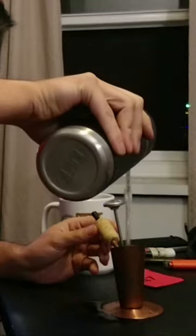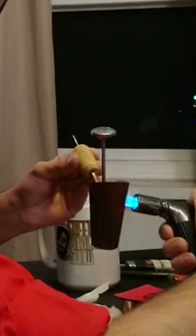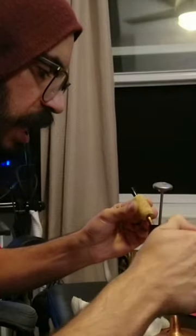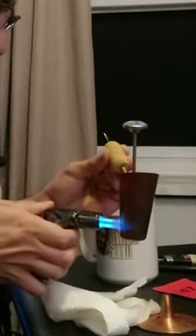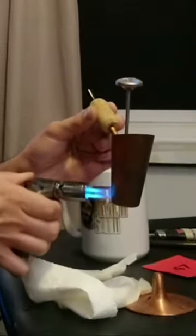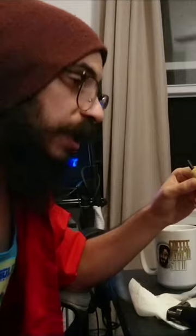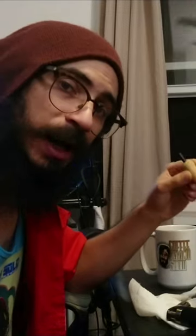If you want a cold brew you can go ahead and drink it that way. Still going — that's hot! It literally tastes like taking a bite of coffee.